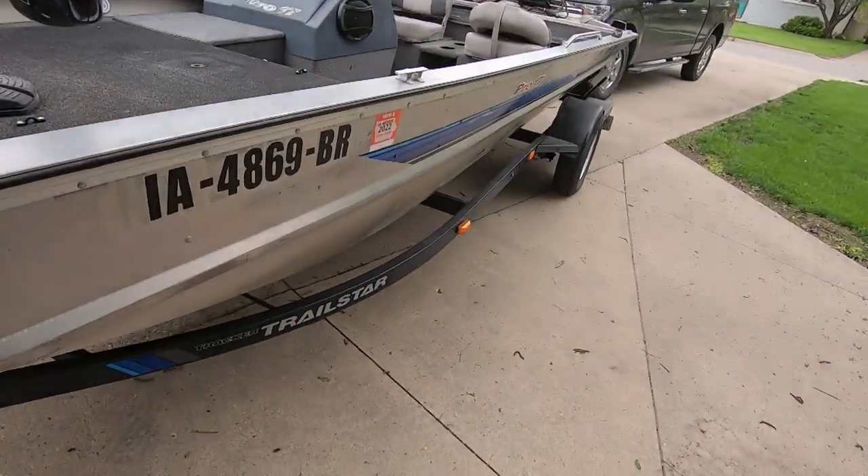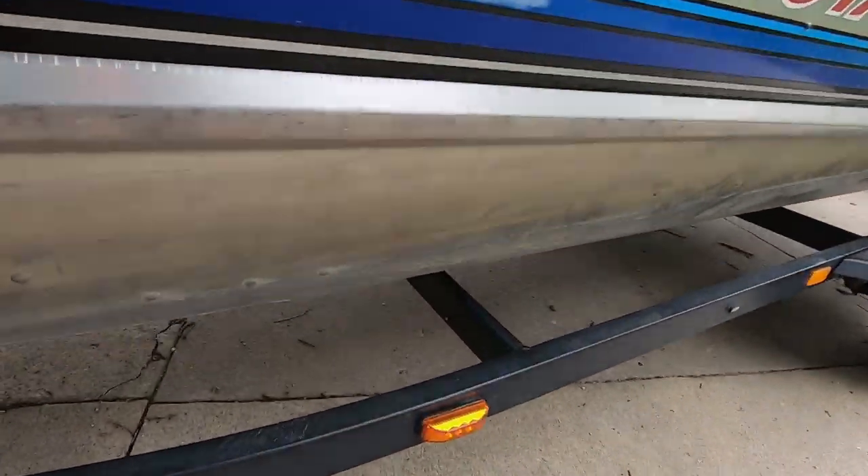What is going on guys, and welcome back to the channel, thanks for stopping by. Today we're getting back onto the Bass Tracker to do a little project. I've got a couple projects coming up on it, but the first one I want to do is actually clean the hull.